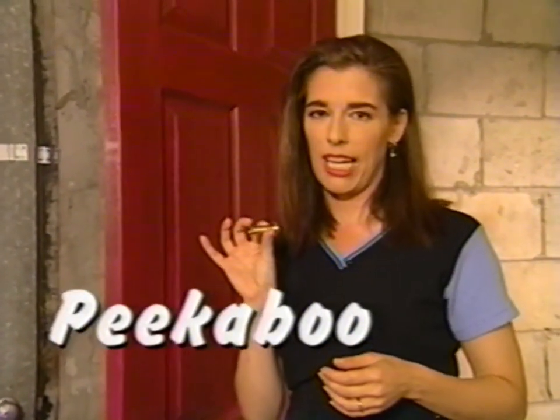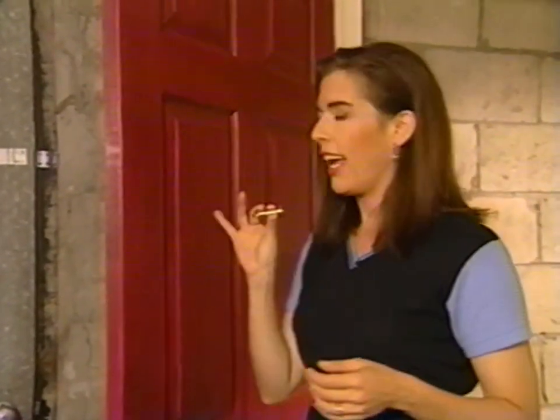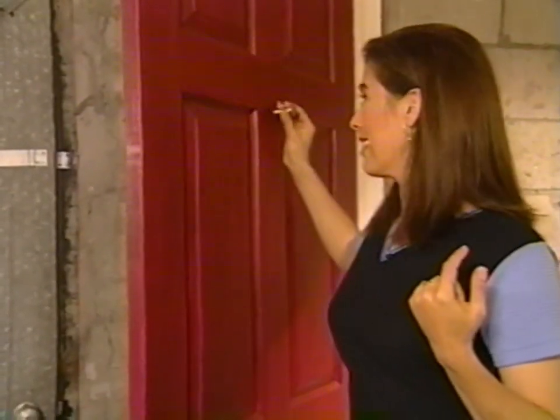We're going to install a peephole today on an exterior door. A peephole is a very quick installation — it takes about five minutes. The only thing to remember when installing your peephole is that if you live with anybody who's shorter than you are, you should bear that in mind, because they're not going to be able to see out a peephole that is set too high.